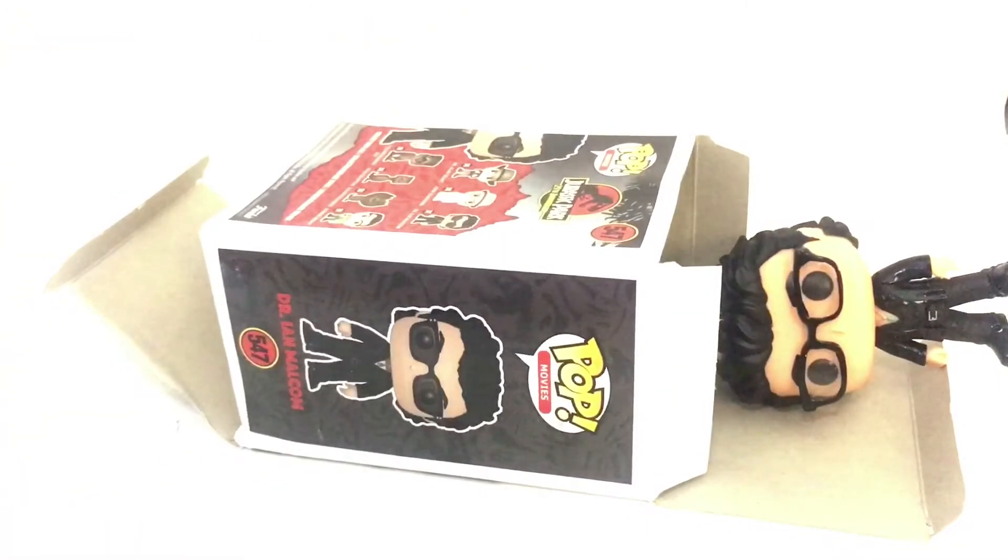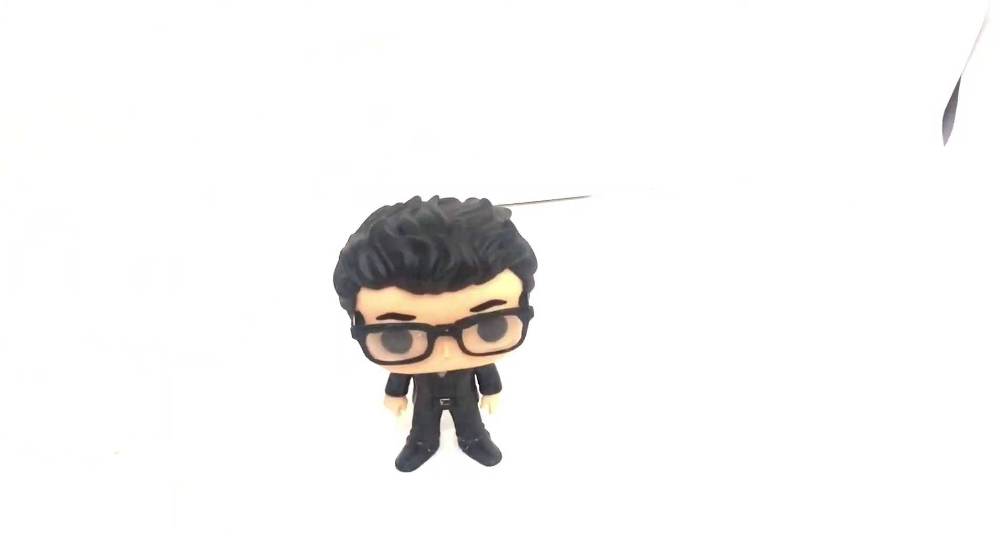Boom, perfect, right? The box is loose, I'll give it that. This box is actually pretty sad what happened. Like, I could pretty much flatten that, and that's not good. Jeff Goldblum Pop. Ooh, boy.